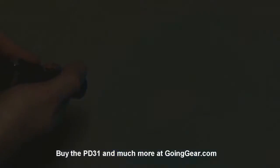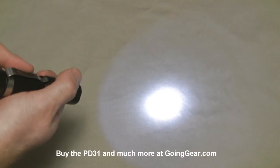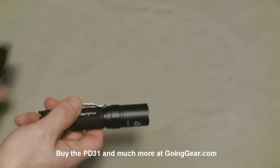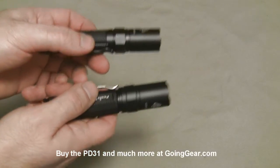Softly press it and you can see you have two other brightnesses and then SOS flashing. Keep pressing and it'll keep switching between them. Tighten the head and it'll go right back to that max turbo brightness. That's the interface — same as it is on the PD30, PD20, LD10, and LD20.